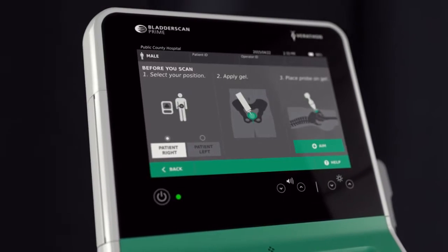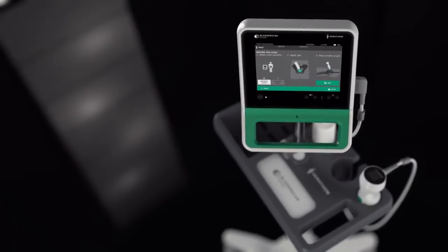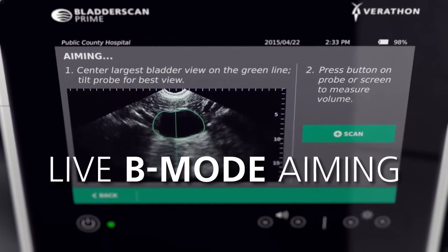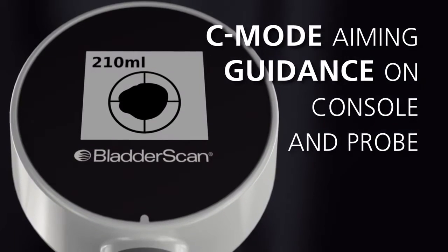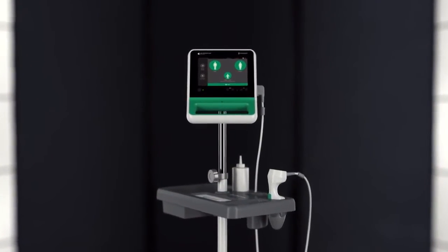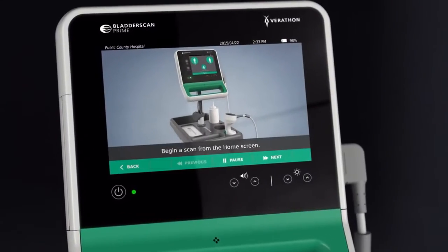Built on more than 30 years of innovation, clinical leadership, and clinical value, BladderScan Prime offers a new touchscreen console, live pre-scan imaging to reduce user error, and immediate feedback to confirm on-target scans. When it comes to clinical confidence, BladderScan Prime sets the bar higher than ever before, and it's incredibly easy to use.